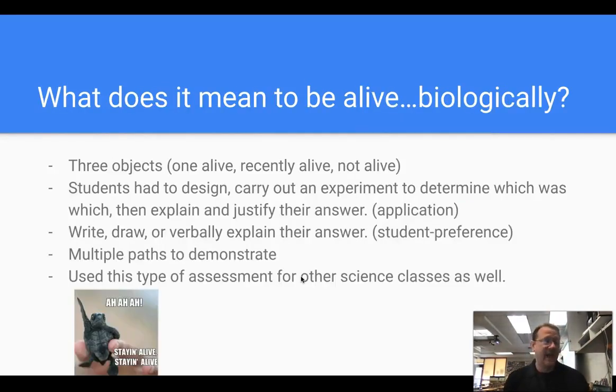This was given to me by Dr. Tomasian. It's essentially titled 'What does it mean to be alive biologically?' She gives three objects to her students — one alive, one recently alive, one not alive — and they have to design and carry out experiments to determine which one is which, then explain and justify their answers. I love that because it's application, and it's also argumentative — opinion supported by facts. You could argue this could also be applied cross-curricular with English for creating arguments. Students can write, draw, or verbally explain their answer — multiple paths to demonstration.